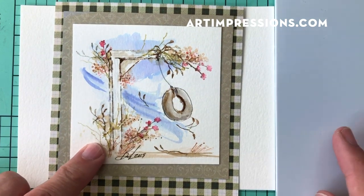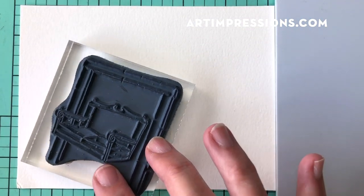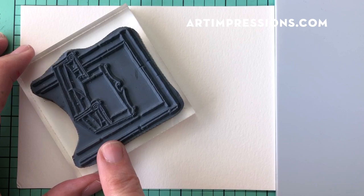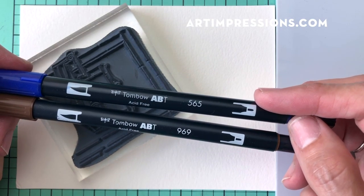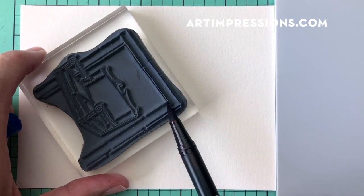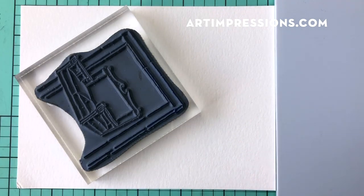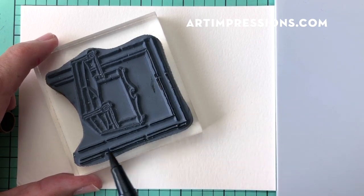Let's get going. We'll start with the basic image — we're only going to use part of it, just this little L-shape on the left, not the center swing. Because it's wood and old and rustic, we're going to use two colors: dark blue 565 and dark brown 969. Start with the blue going about halfway, careful not to ink the center swing, then come back over it with the brown. I'll stamp it off so I don't get too much ink.